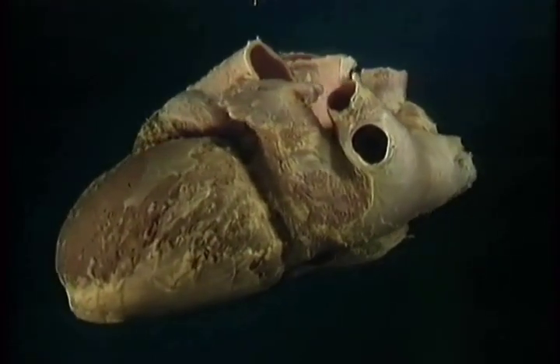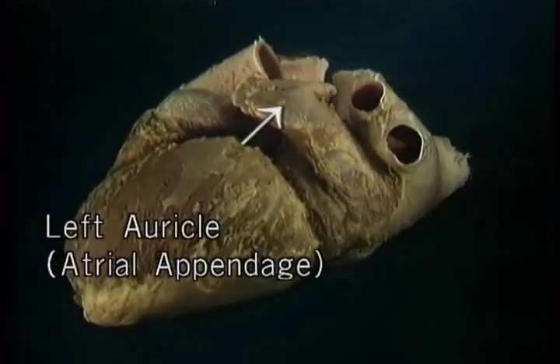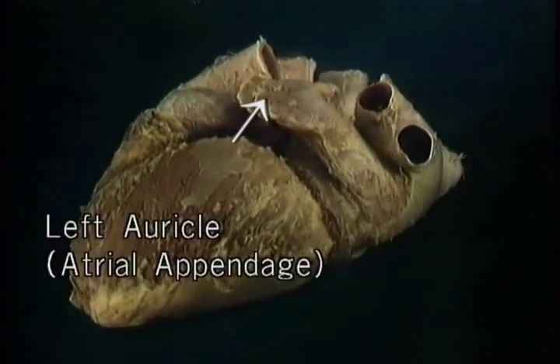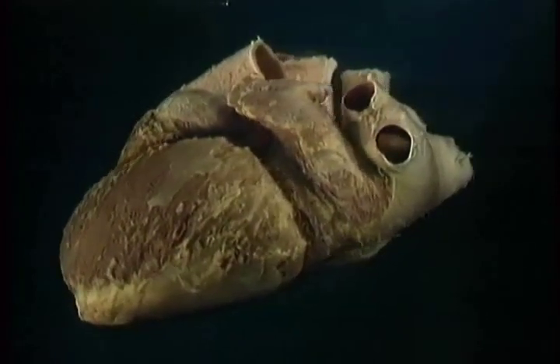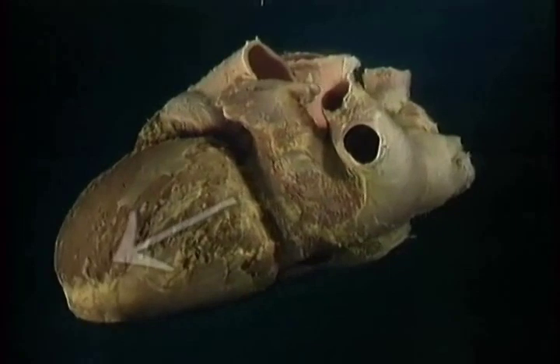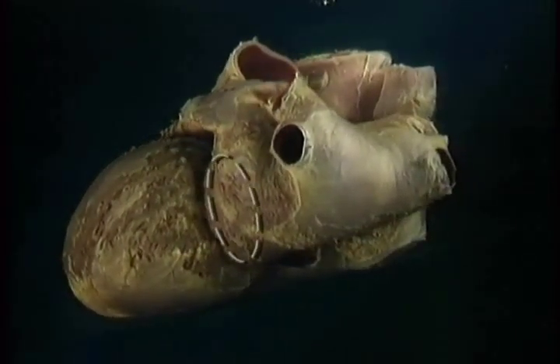The left atrium, like the right one, has a blind pouch, the left auricle, or atrial appendage, which projects upwards and forwards. In diastole, the blood that's in the left atrium passes forwards into the left ventricle through the left atrioventricular valve, or mitral valve, which is here.